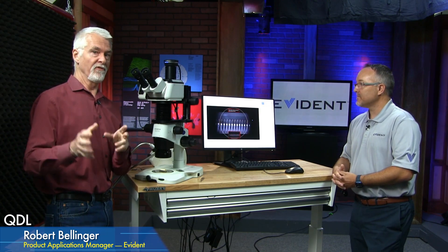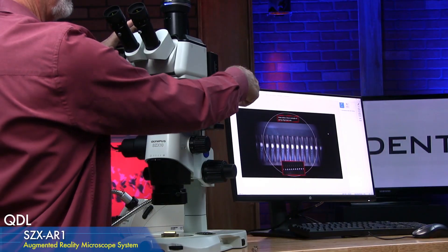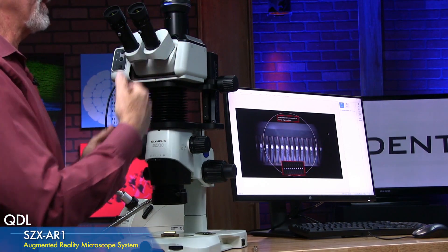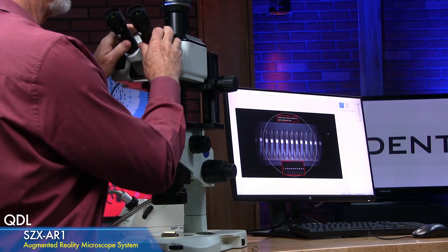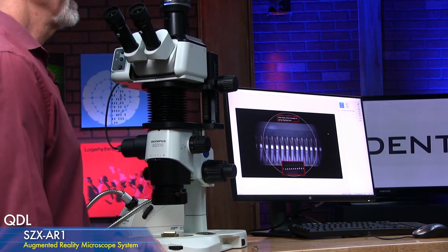The SZX microscope has impressive ergonomics. There's an eye-point height adjuster — you twist it and the whole head moves up and down without changing your field of view, focus, or anything else. There are also tilting heads and long tubes so you're not hunched over. With a height-adjustable table, some operators want to stand and work at times, then sit. Being able to crank the eye point up and stand for periods of time is really good for ergonomics — especially for operators sitting at a station for eight hours a day.